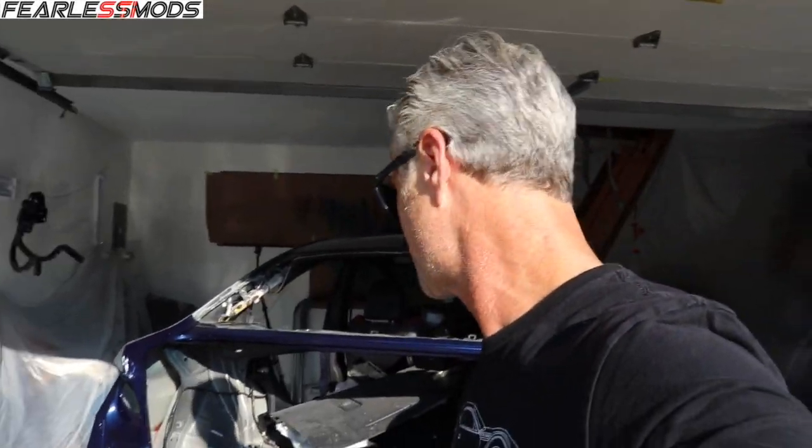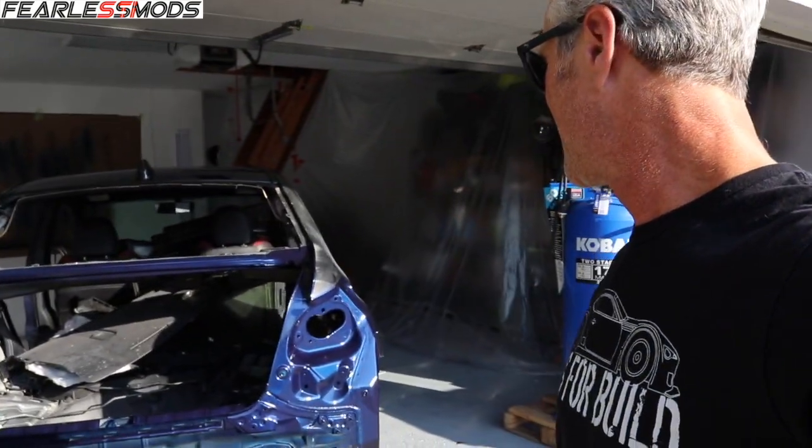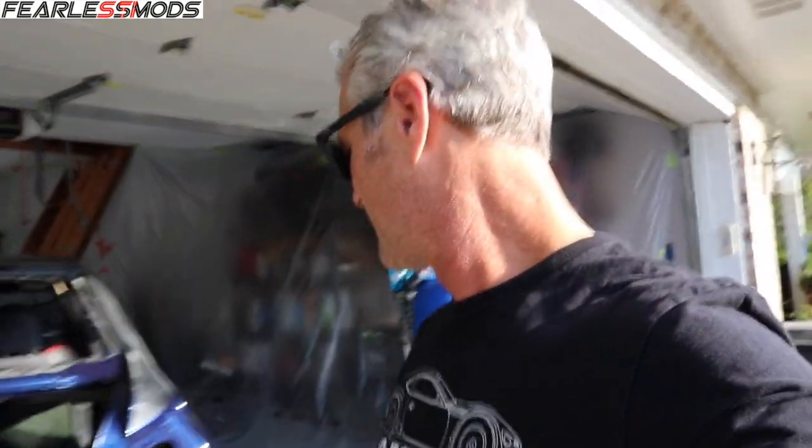Hey Fearless Mods fans, what is up? It is Biff and welcome to a new day in the Fearless Mods paint booth garage. Today we are jumping into the STI after we have let the paint set overnight. We're going to start slapping some stuff together until it cools down, then think about pulling it out and getting set up for our next phase of painting: front bumper, rear bumper, hood scoop, antenna, door handles, fuel filler door, license plate cover, and spoiler. Stay tuned as we get ready to jump into this on another day of working on the STI.